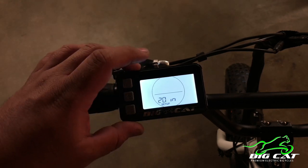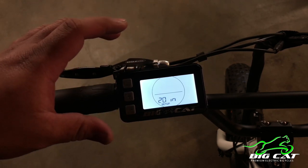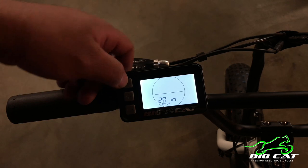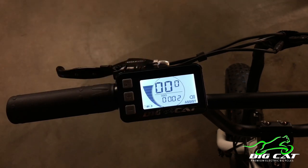That's pretty much it for the setup process. Once you've selected everything that you want for your bike or for your riding style, you just have to hold the power button again for about three seconds, and it'll go back to the main menu — then you're all set up.